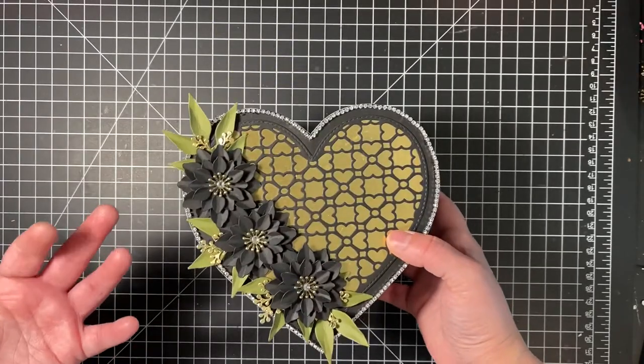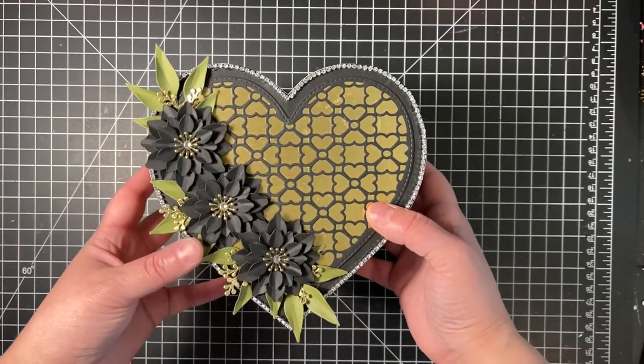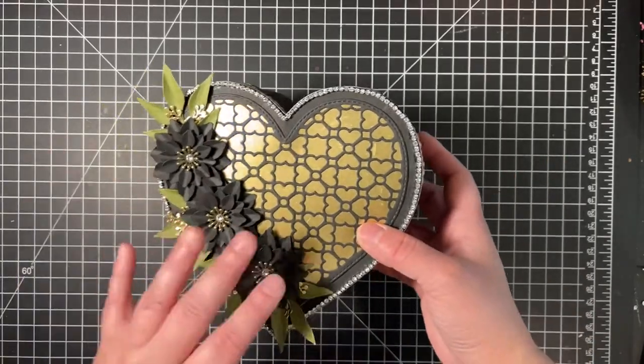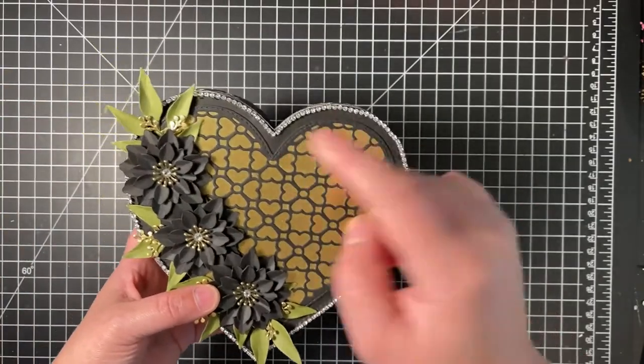I'm not a perfect crafter either. If I make mistakes, I do find ways to cover them up. I won't necessarily start all over again unless it is seriously a detrimental error. Just being unaligned and not even — simple solution: use blank trim.